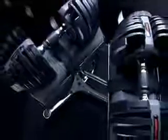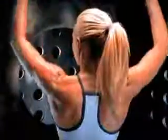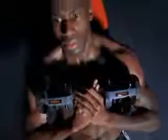The Bowflex SelectTech unique weight system lets you go from 5 pounds to 52.5 pounds quickly, easily and safely. And this is what makes this product so terrific.